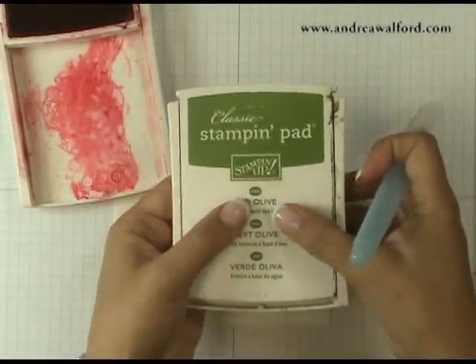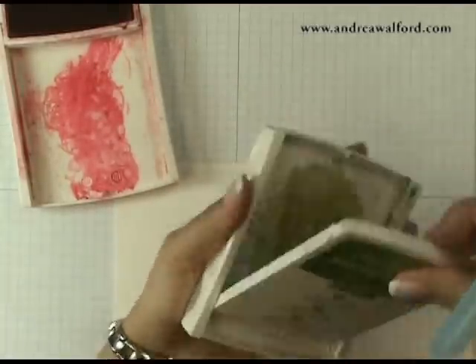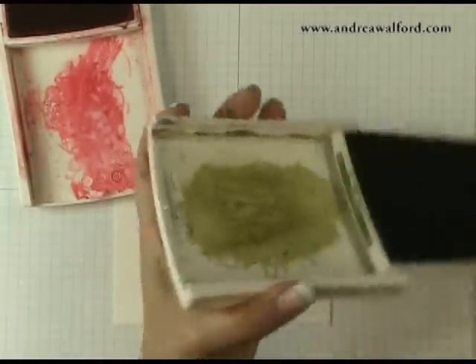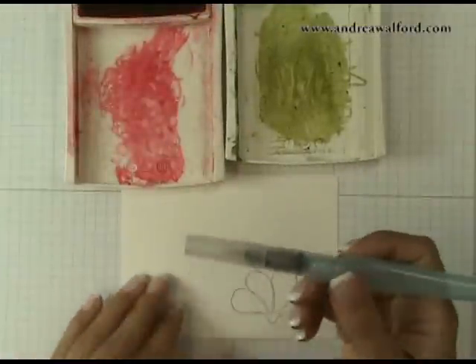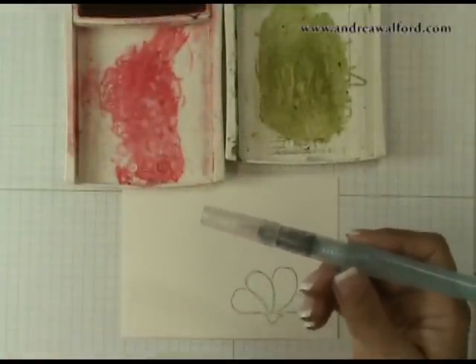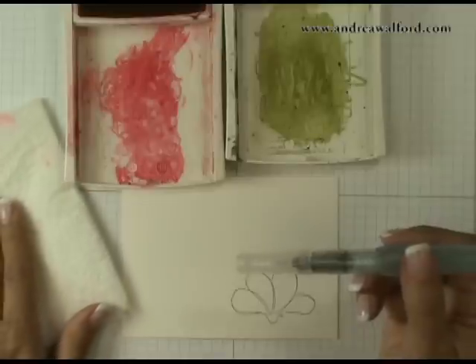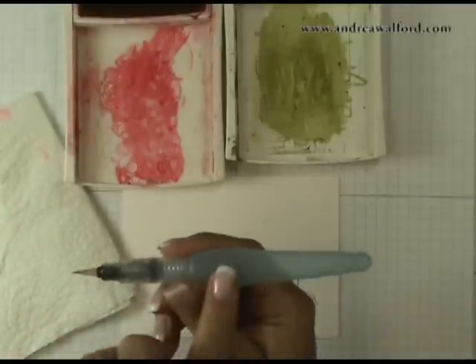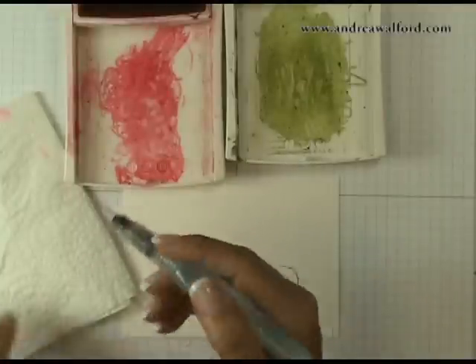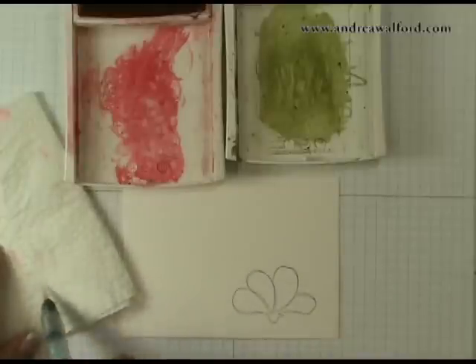All you need to do to create your palette is to have your lid slightly open, give it a little squish, and you'll end up with some ink in the lid. You're also going to need an aqua painter, and if you don't have one, you can simply use a watercolor brush. It's also helpful to have a paper towel to dab off any excess water. I've filled the barrel of my aqua painter with water, and I'm just going to blot it a little on my paper towel to make sure it's clean.